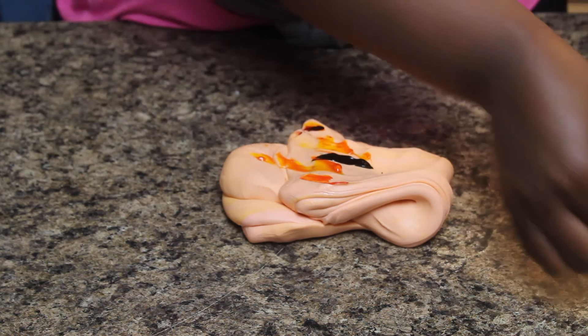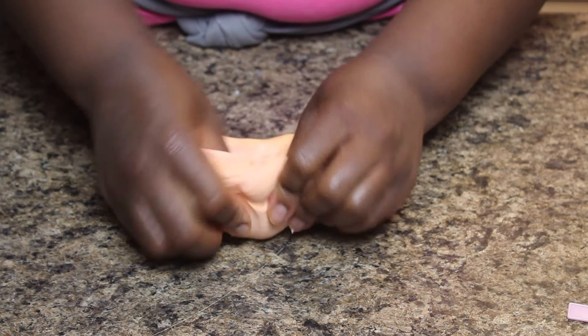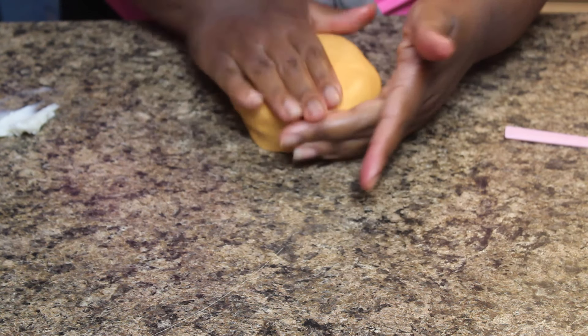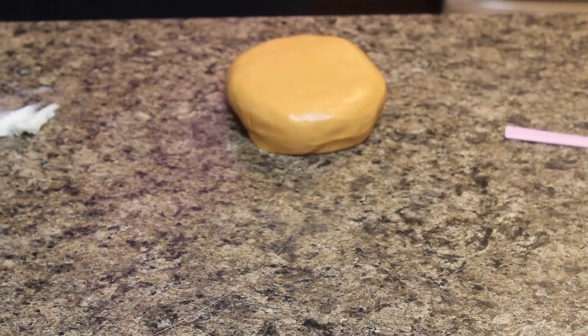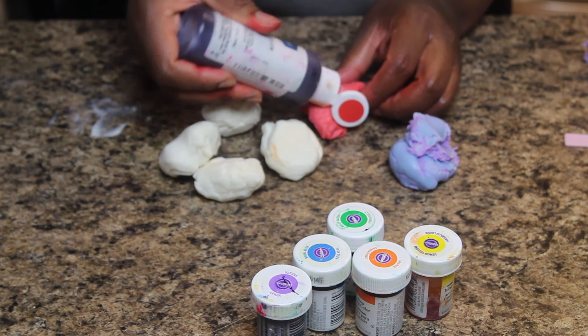I'm going to add a little dark brown to balance in the colors. I would advise that you wear gloves while you're doing this, unless you want to end up with multicolored fingers — which, as you can see here, I have.